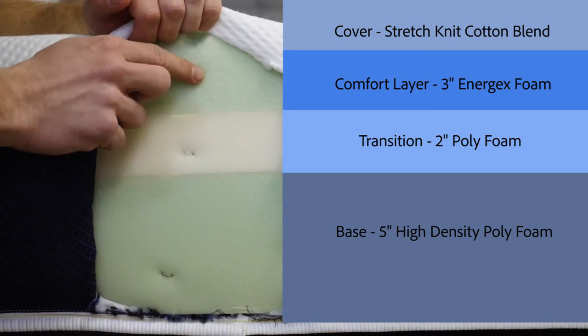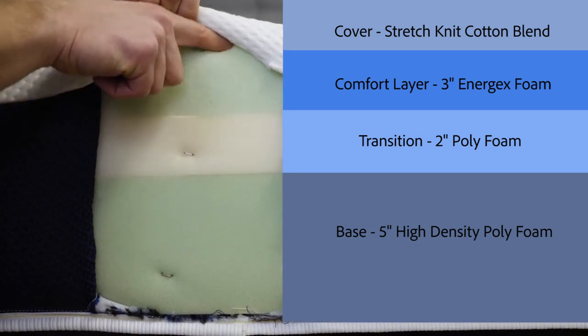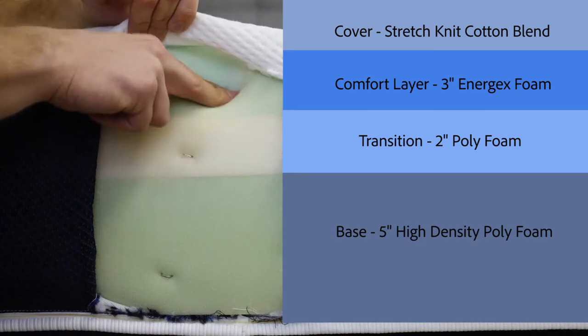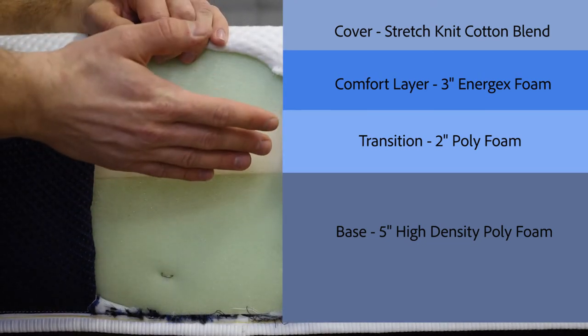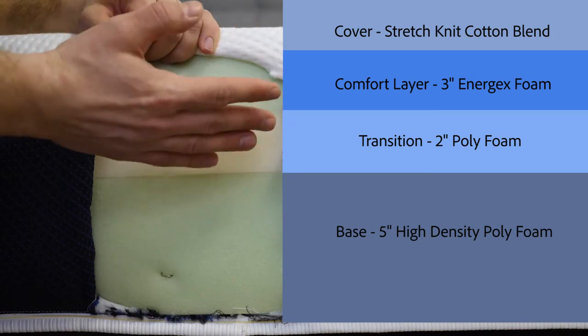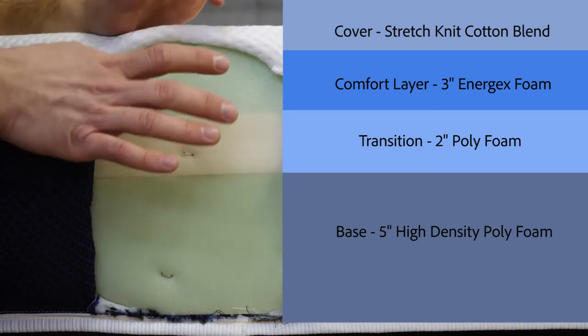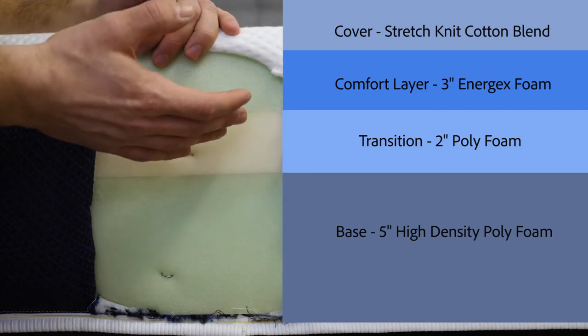The top layer, or the comfort layer, is made of three inches of Energex foam. It's a pretty soft material, so it is going to allow you to sink in for pressure relief. However, it has a quick response to pressure, so you're going to be able to move around on the mattress without that stuck feeling you might get from a memory foam. Another advantage of Energex foam is its ability to dissipate body heat, which is going to help you sleep a little bit cooler so you don't overheat in the middle of the night.